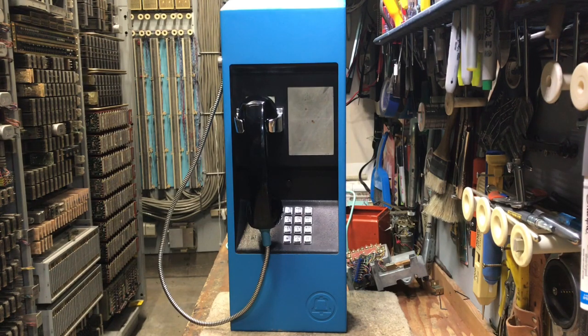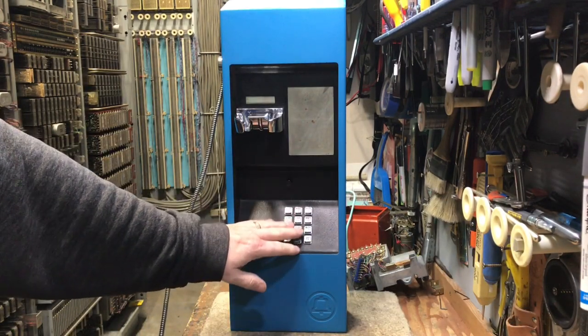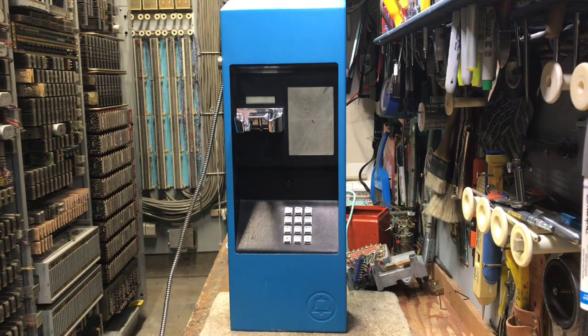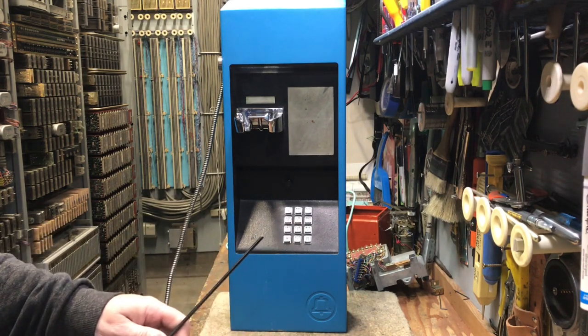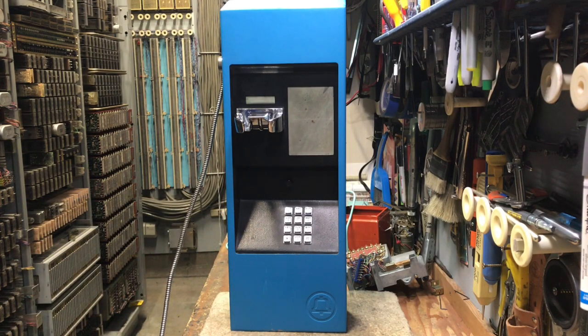The one we're looking at is a model 10A, and then I will show a panel version, which is called a 20A. This has a standard coin phone handset and standard coin phone dial. It's in a metal housing. They have no lock on this particular one — they did make one that had a key lock on the side. But this one here just used a special screwdriver with a high-security screw that attaches it to the back plate.